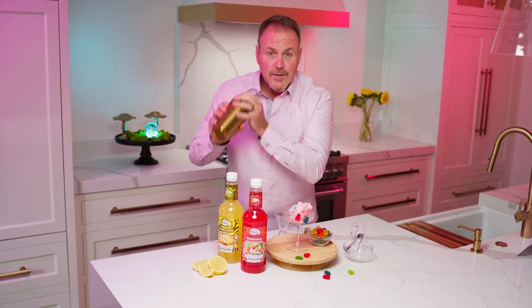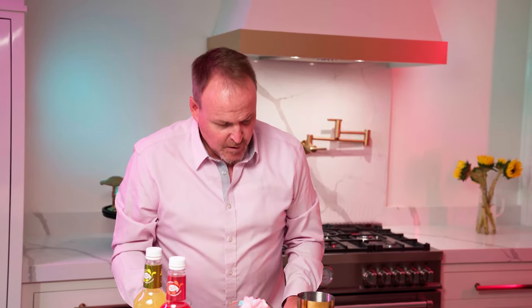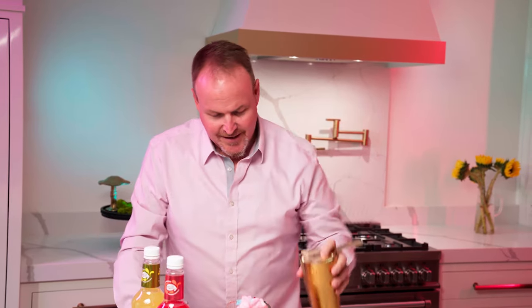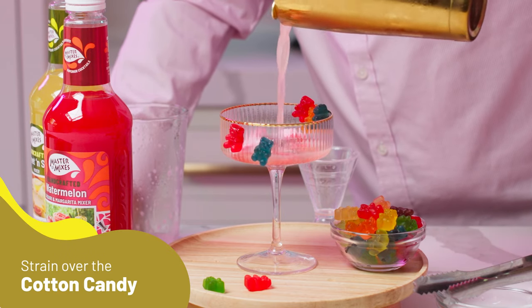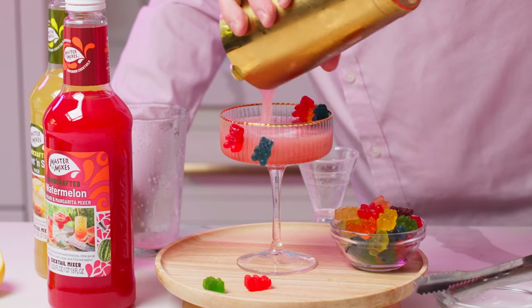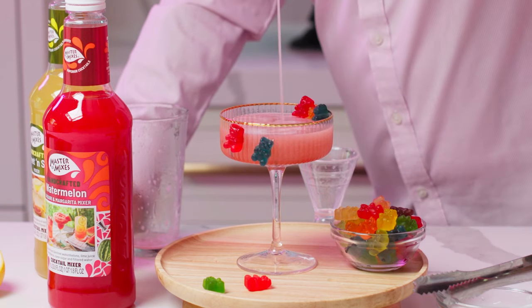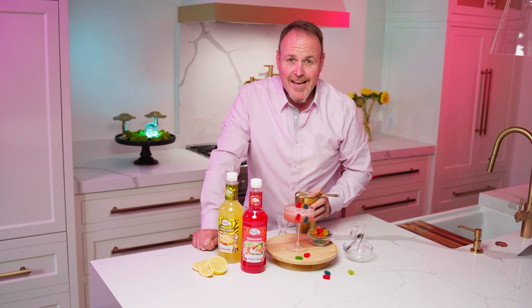Just going to sit right inside the drink there. Let's see what happens when we pour a cocktail over top of the cotton candy. Perfectly dissolves into the drink. There we have it — the cotton candy cobbler.